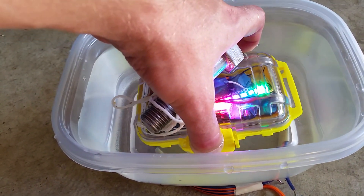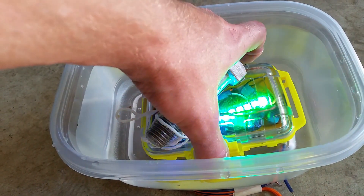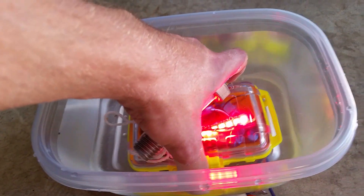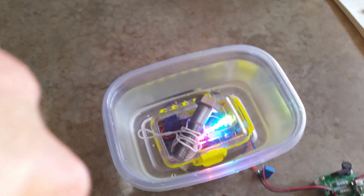It goes a pretty good distance through the water as well. I can lift it all the way up near the top — and it goes off — oh, turns back on again. So there you have it: wireless power transfer through water, powering an Arduino.